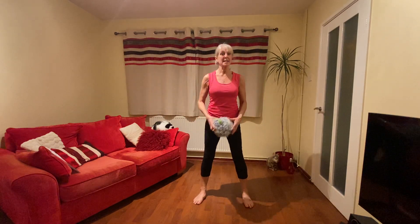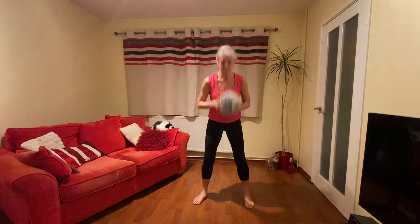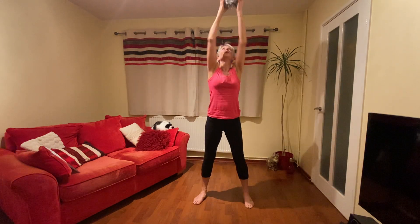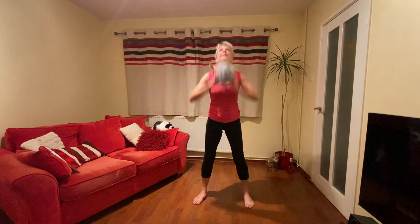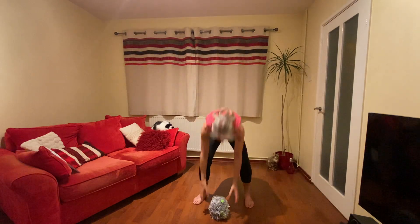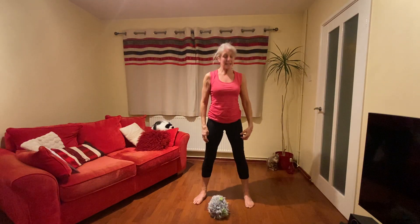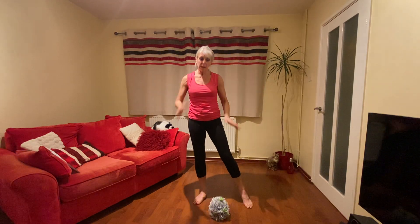Ready for the next one — we're really getting through these quickly now. Legs a little bit wider — this is just standing up, no throwing. We're going to pick up — one, two, three, four, five, six, seven, eight, nine. Come on — one more. You're getting hot — I hope you are too. My legs are working.